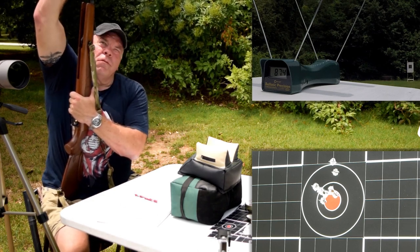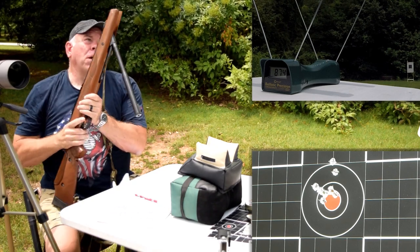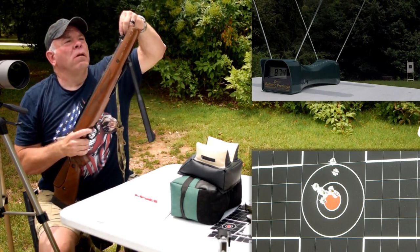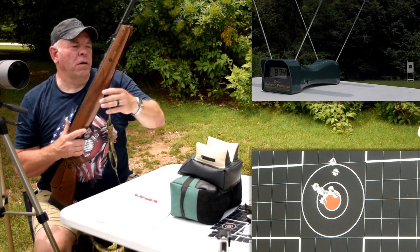One thing I didn't mention in the review: they say it takes 50 pounds of cocking force to cock this thing. I'm a pretty big, strong guy and it's stout. If you're a person of smaller stature or strength, it's going to be quite a workout shooting this all day long.